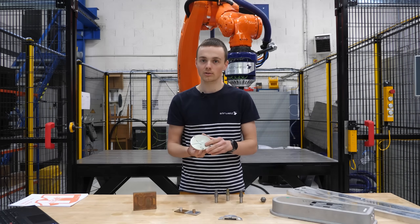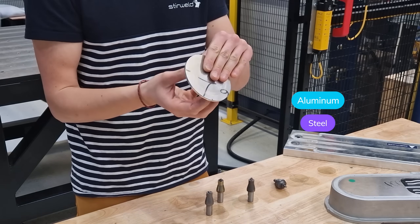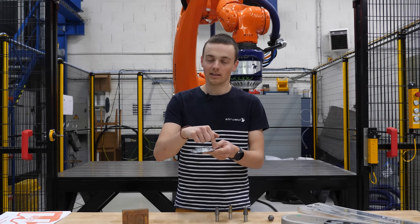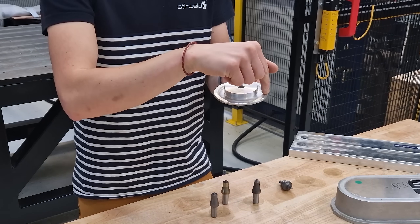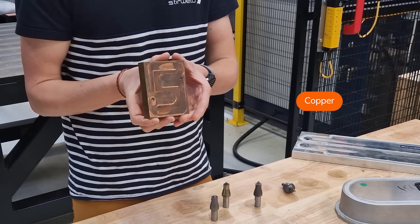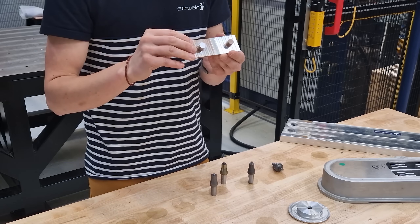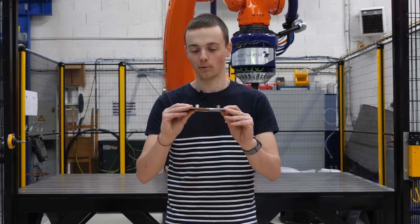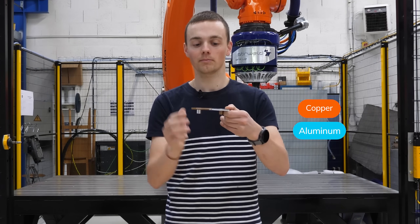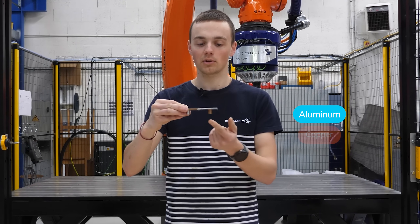We can also use aluminum on top of steel. Here, this is stainless steel and we have been welding aluminum on top of stainless steel. We can also weld copper and, very interestingly, for instance for busbars, weld copper on top of aluminum or aluminum on top of copper.